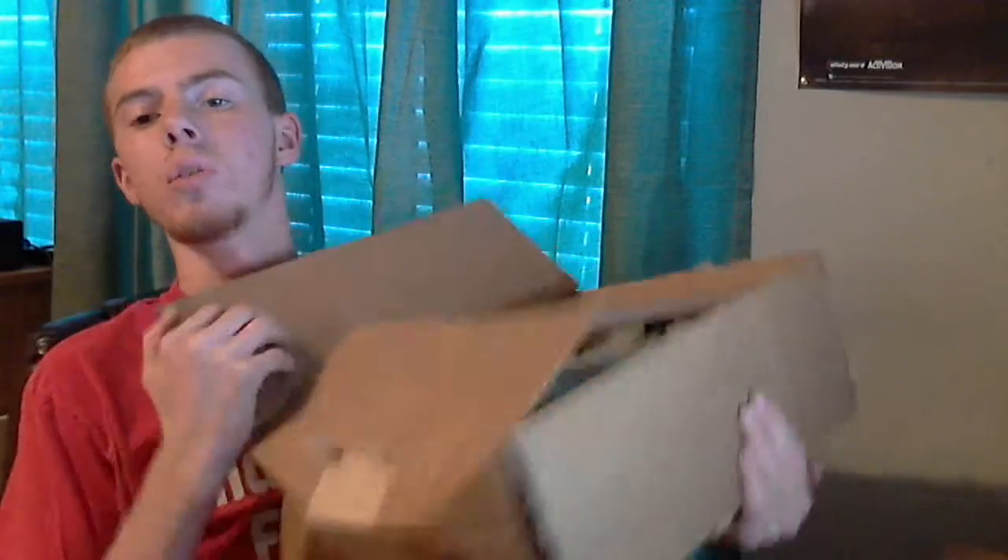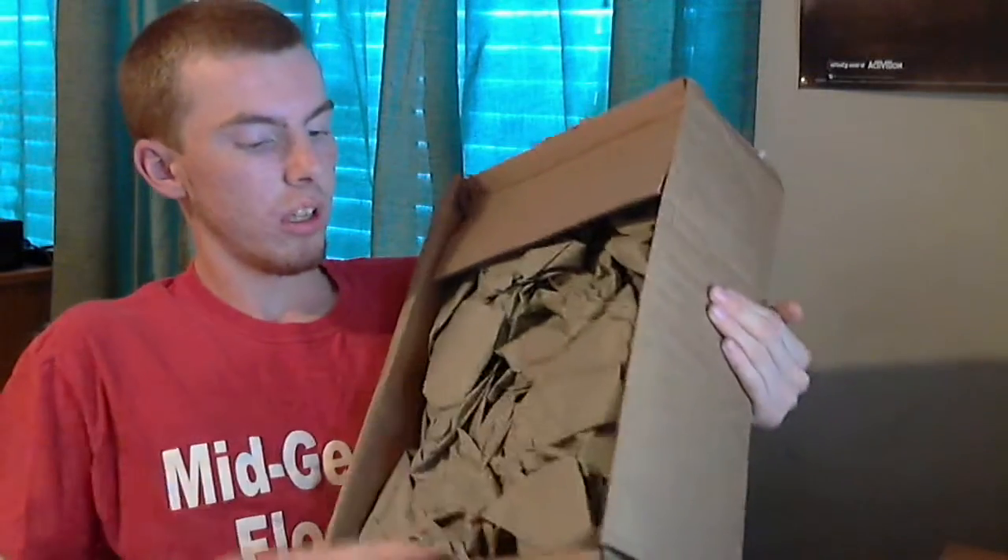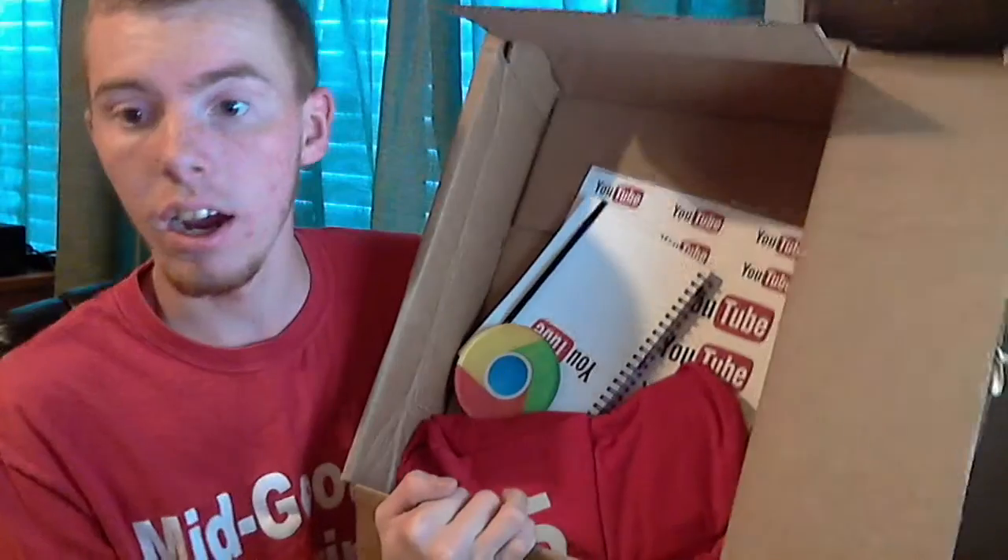Alright, going to the side here — opening this up. There's tissue paper, a lot of it. Let's go ahead and take it out and get a better look at it.